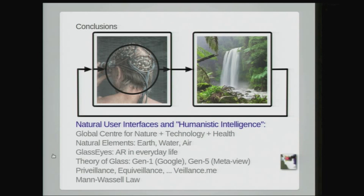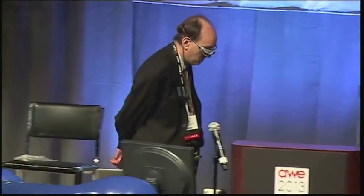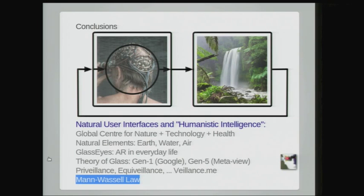To summarize: Glass Eyes, AR in everyday life, theory of glass, Gen 1 such as Google Glass, Gen 5 such as MetaView, prevalence and equivalence. Our conference website is valence.me — an interesting spelling of valence that arises from taking the first three letters away from the word 'surveillance.' Surveillance minus the politics leaves behind 'valence,' which is the apolitical, politically neutral term for watching — not police watching suspects, but just watching and seeing in general with computer vision. Pete Wassell and I are working on bringing a new law into focus: the law of valence.